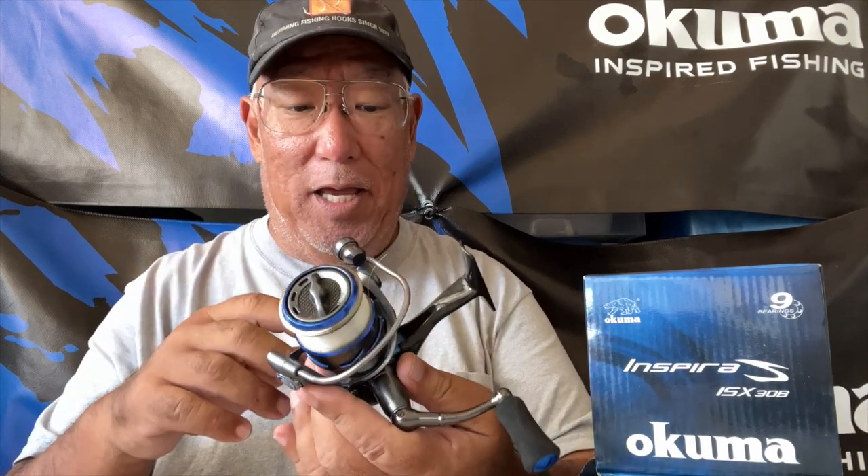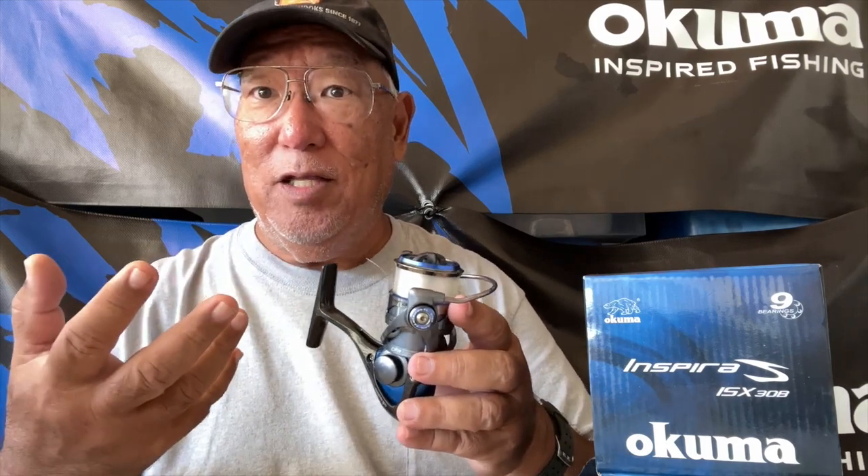This little beauty here is the Inspira. I haven't used this much except for the unboxing. I have a couple of Inspiras - these are good reels. My favorite is the Helios. The Inspira is virtually identical to the Helios; the only difference at the time was it had none of the computer balancing that the Helios did. But now the newer Inspira models have computer balancing, so things have changed.